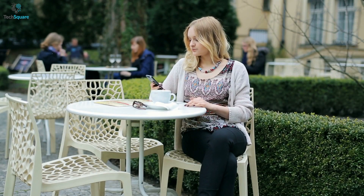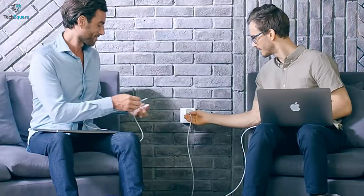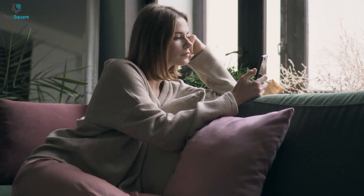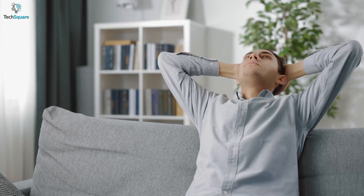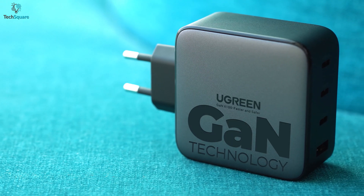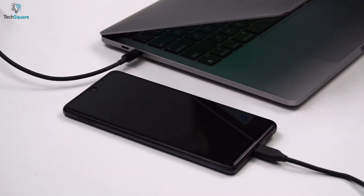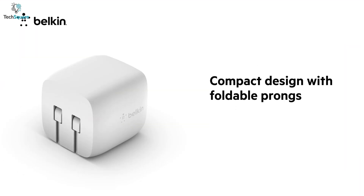While they say good things come to those who wait, you might not want this to happen when it comes to your charger. Waiting for hours and hours to juice up your device might be pretty upsetting. Luckily, for those who are very impatient to wait, GAN chargers are here to save your day by delivering maximum power output with less heat in a compact form factor.